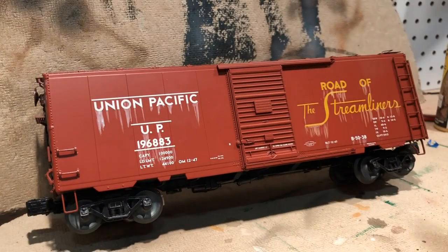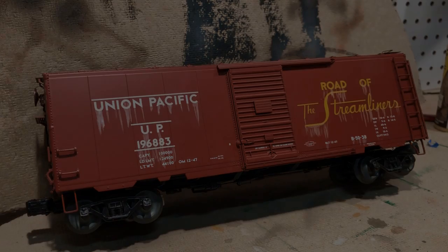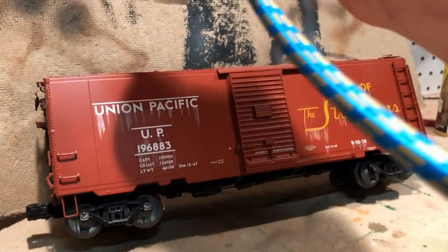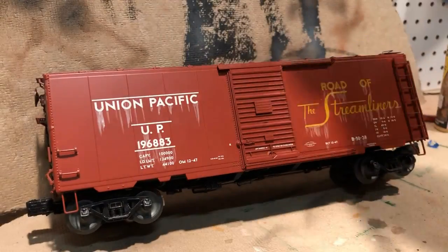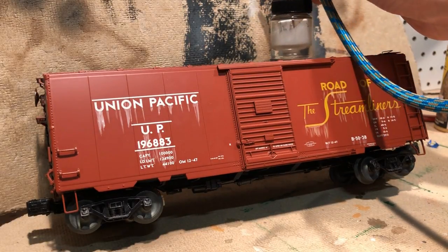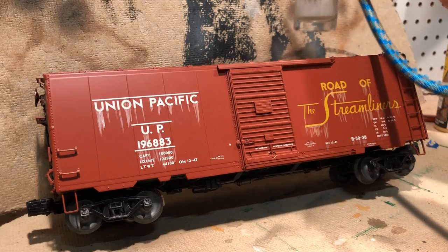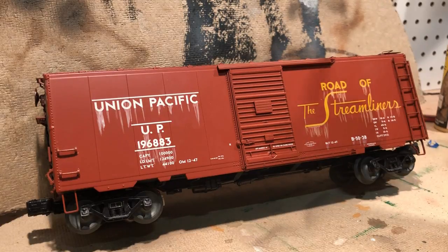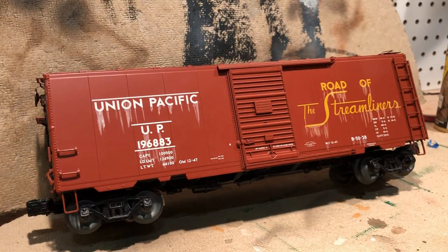That white coat is just going to give it a hazy, dusty look, and then we'll apply some more colors after that. You might hear my compressor in the background running. I'm going to do a couple of test sprays up here before we get started so I know where I want to hit, and then we'll start spraying across the car.